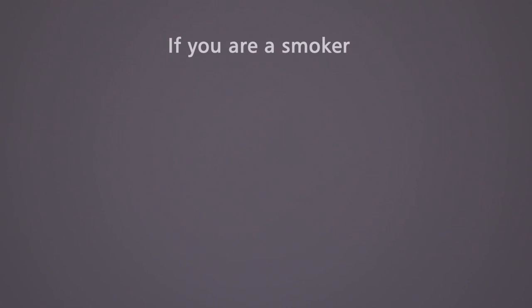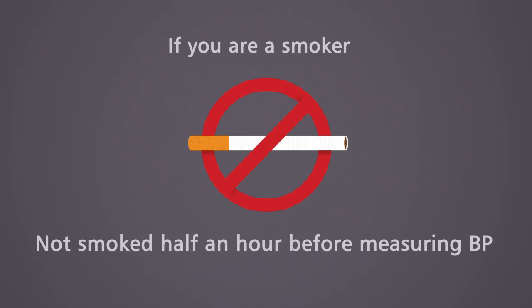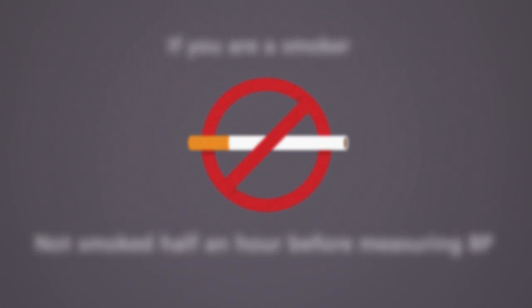If you are a smoker, ensure you have not smoked half an hour before measuring BP. Also make sure that you sit quietly for a minimum of 5 minutes before using this device.